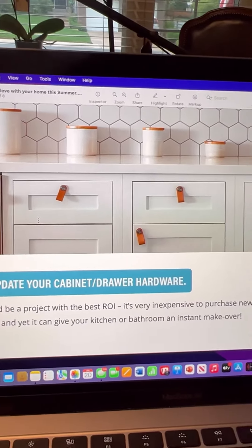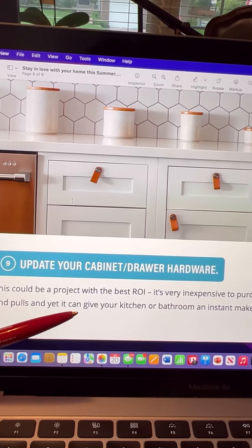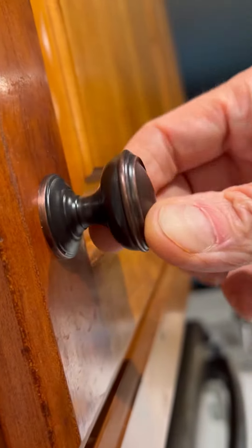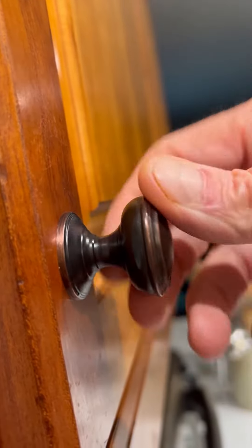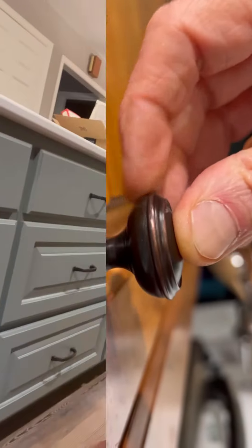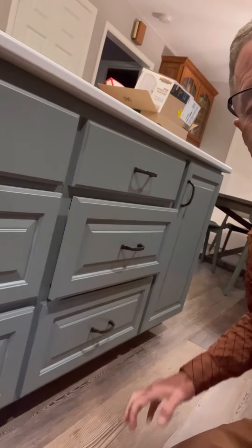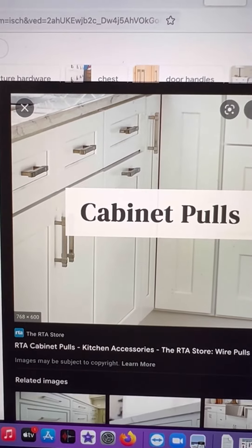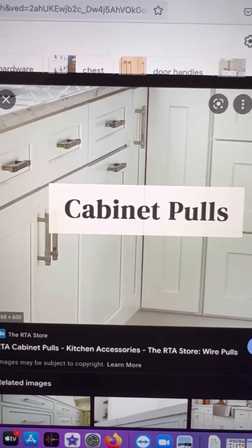It's very inexpensive to purchase new knobs and pulls, yet it can give your kitchen or bathroom an instant makeover. It's nice to find a knob where your fingers don't get caught behind the knob — just like this one. It's got nice substance behind the knob. I'm a big believer in pulls on drawers. It makes them so, so nice. Even on some newer white cabinets, having the pulls on the drawers and the cabinets makes all the difference in the world in how they look.